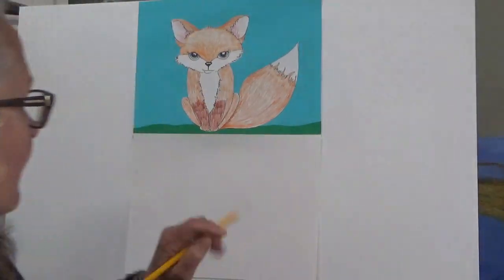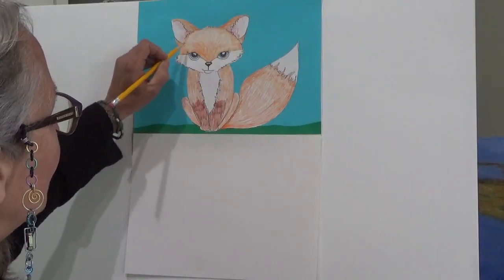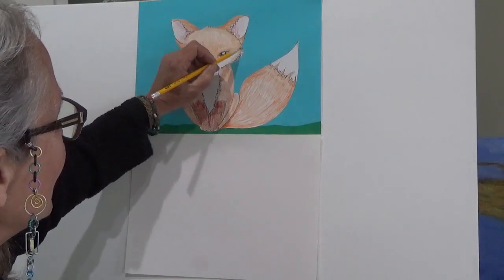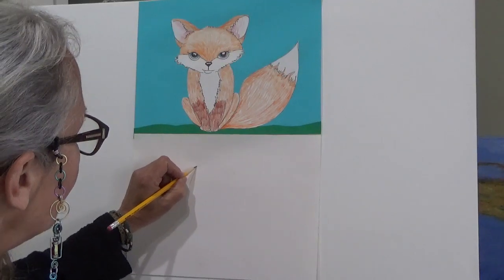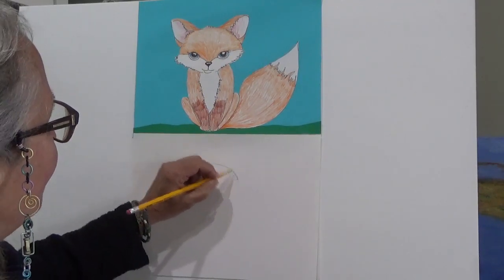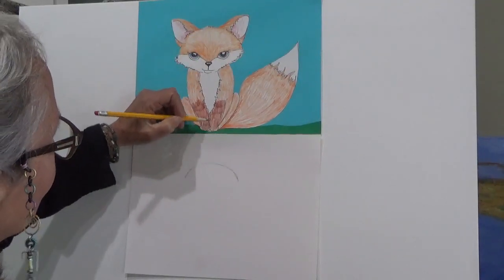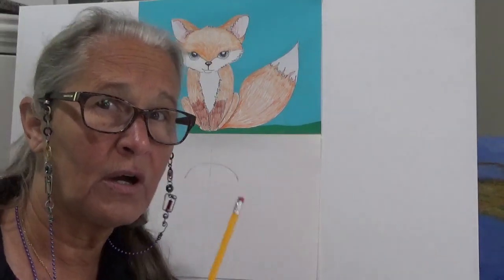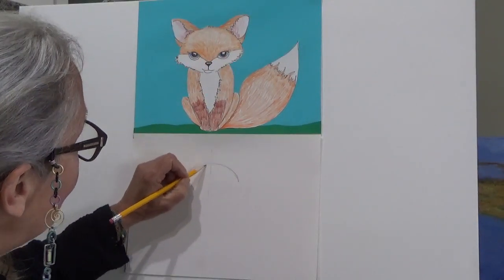I'm going to start with my pencil. I have my paper here and we're going to start with just the basic shape of the face. The top of her face is like the top of a rainbow, so I'm just going to draw the top of a rainbow. To keep the face symmetrical — that means the same on both sides — I'm going to draw a really light line right down the middle. Draw it light till you know it's right, and you can always erase it.